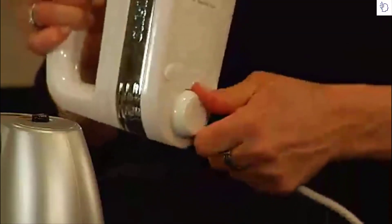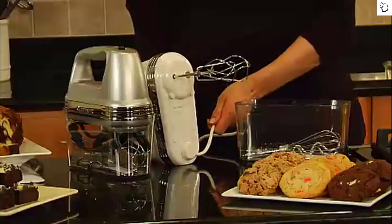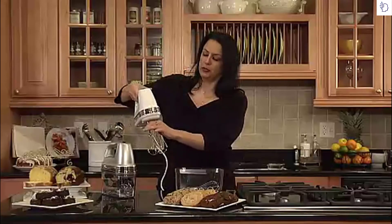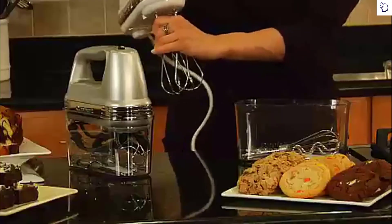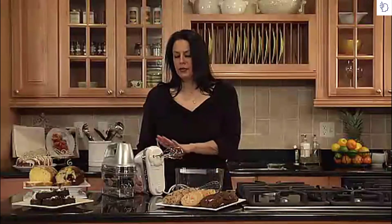One of the great features is that it has a swivel cord that can swivel from right to left for right-handed and left-handed use, and it sits flat. It also has an eject button for the beaters — they come right out and you store them in the case. If you love to bake, this is definitely an item you should have on your countertop.